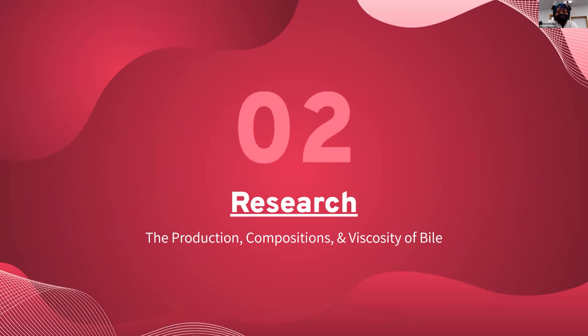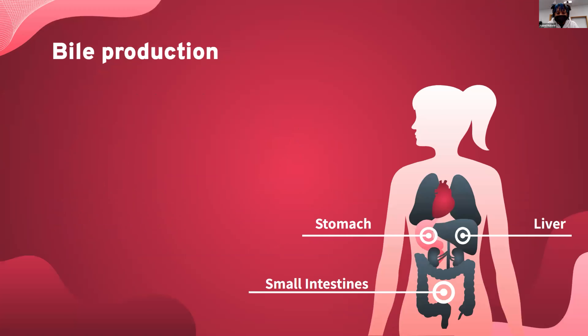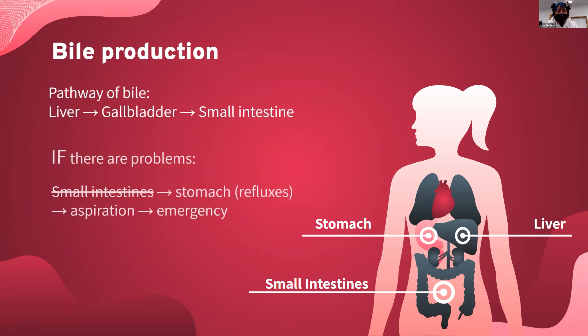For the research portion, we sectioned it off into three different parts: the production, composition, and viscosity of bile. With the production of bile, it is formed in the liver, and then the liquid goes into the gallbladder and the rest of the waste goes into the small intestine. But the problem with infants is that their liver isn't fully developed, so sometimes it doesn't go into the small intestine and instead reflexes into the stomach, which can cause aspiration and can be very dangerous.